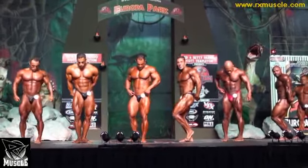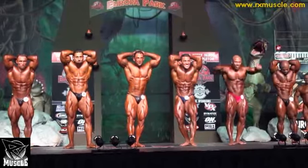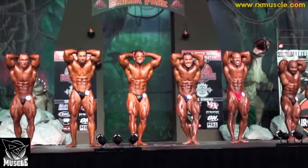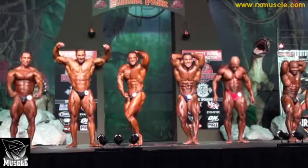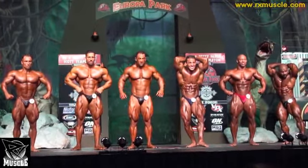Face forward. Hands over head abdominals. Or else. Mark that line. And relax.